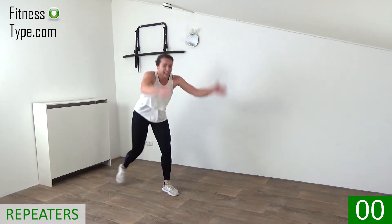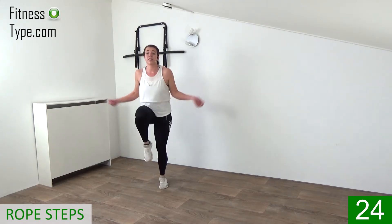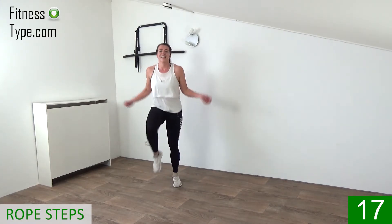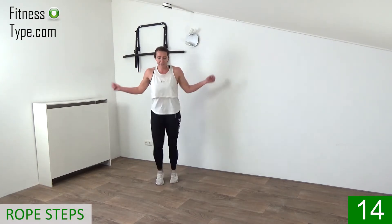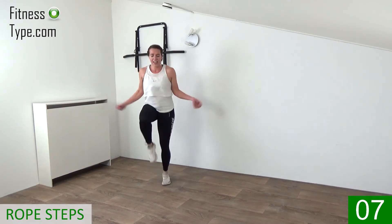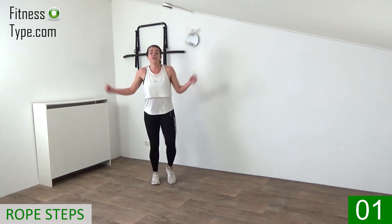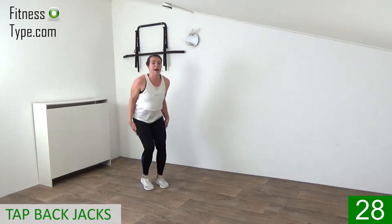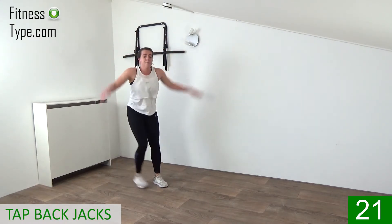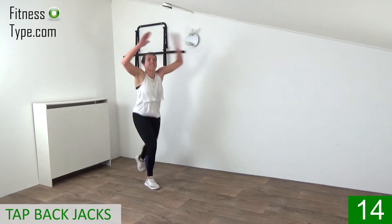Rope steps — lift the knees up, pulse it and rotate those arms. Upper body straight, chest up, speed it up. Two more exercises — 15 seconds and then only the tap back jacks. Come on, lift the knees up and rotate. Five seconds — finish strong and over to the tap back. Come on, final exercise so push it to the end — big step backs, pump it up, up, down, up, down.